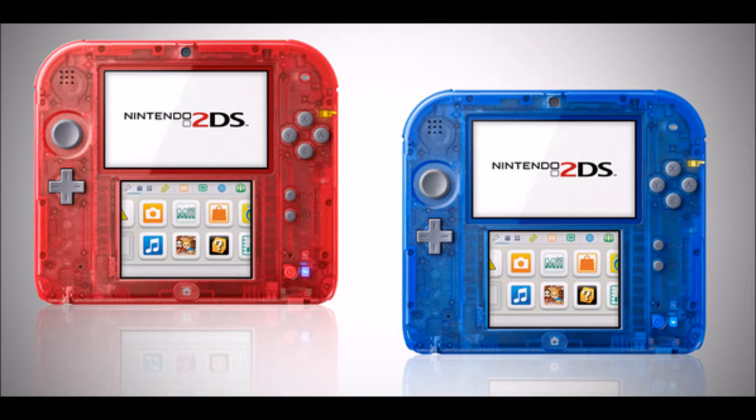Guys, look at it — it's beautiful, it's insane. And red will go with Omega Ruby and blue with Alpha Sapphire respectively, obviously.